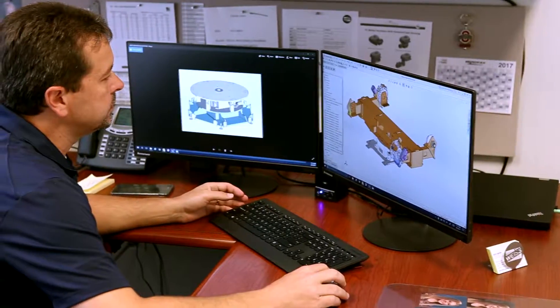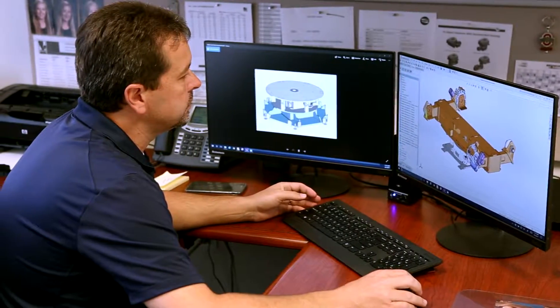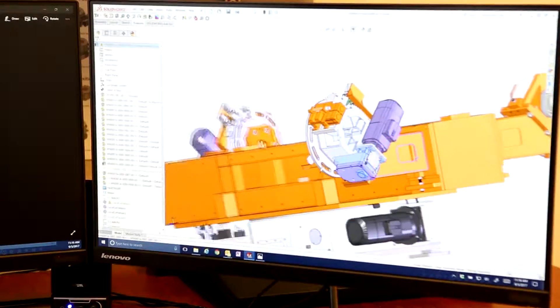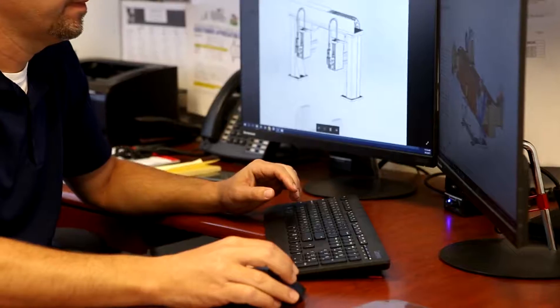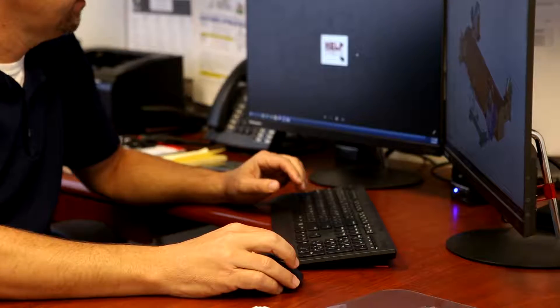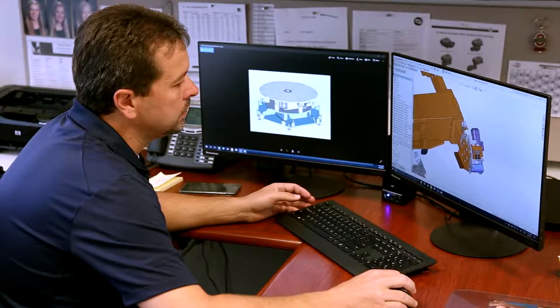Weiss North America offers full engineering support as well as design and CAD capabilities utilizing 3D models. Within our engineering team we also have full design and build capabilities for panels and electrical enclosures. We use a consultative approach, working with all of our customers' engineering teams to design and implement our products into larger systems. We design, build, and test these products in our facility in Cleveland, Ohio, and offer full installation support as well.